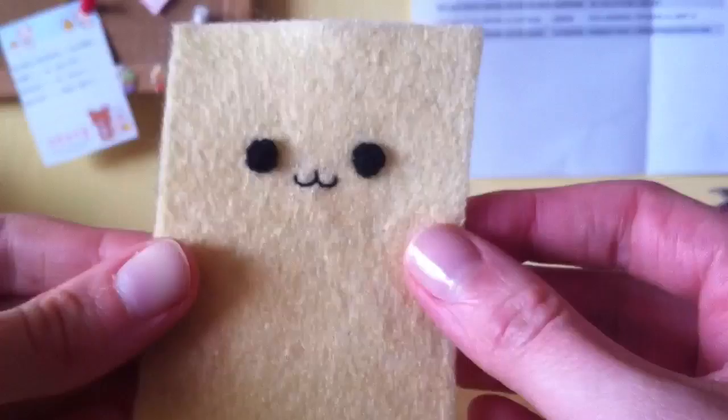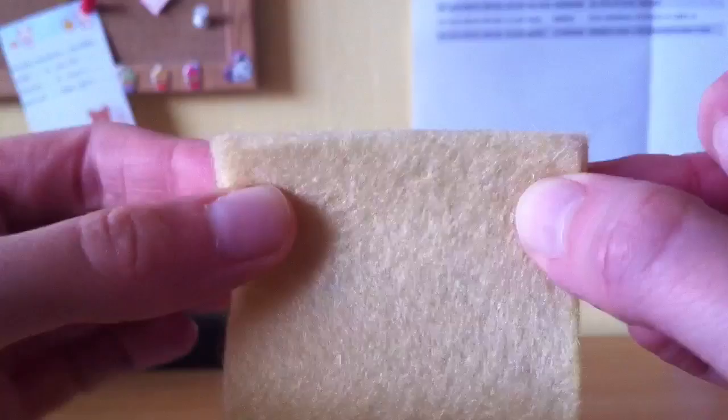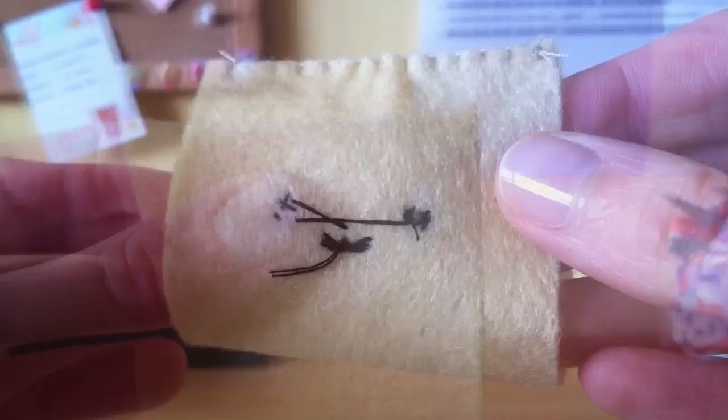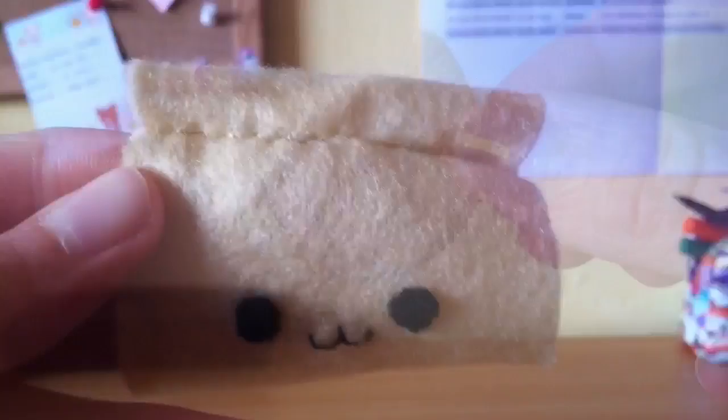Once you've done that, thread your needle with cream coloured thread and we're going to make the little bun. Take the piece that you've just sewed the face onto and fold it in half — you need to make sure that the face is on the inside of the fabric. Using your cream coloured thread, sew all the way down this edge using a blanket stitch. Now flip this piece inside out so that the face is on the outside again, and you should end up with something like this.